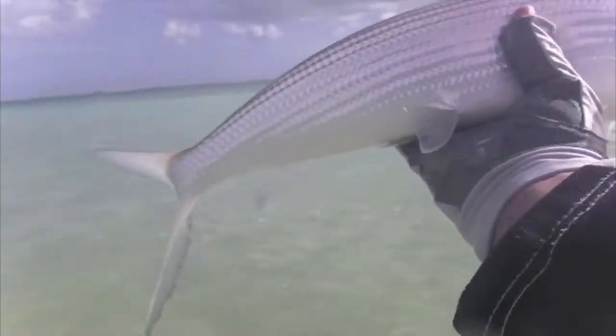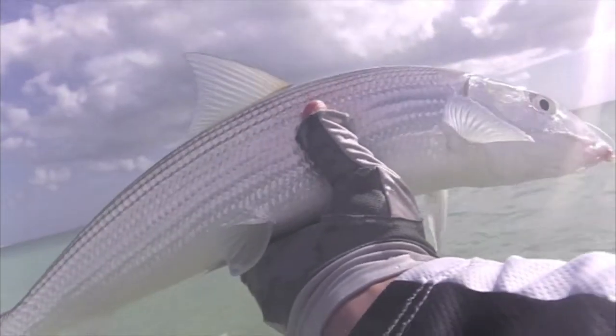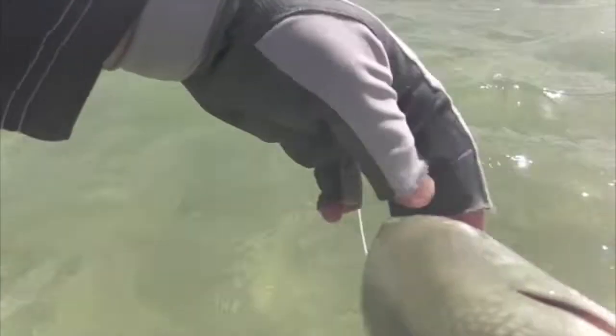Easily a good three pounder. Good neck — just love that little fly there. Big across that back. Lots of power. Beautiful.